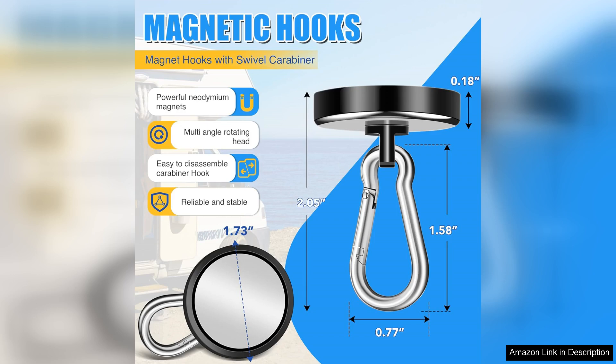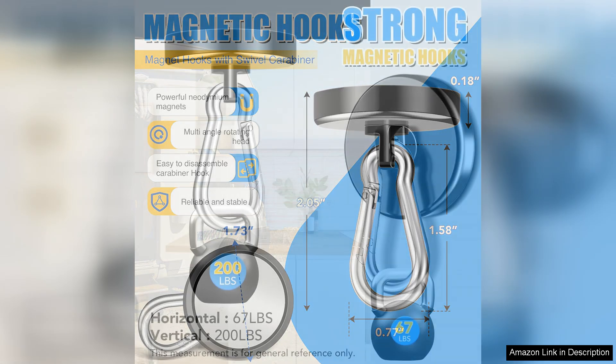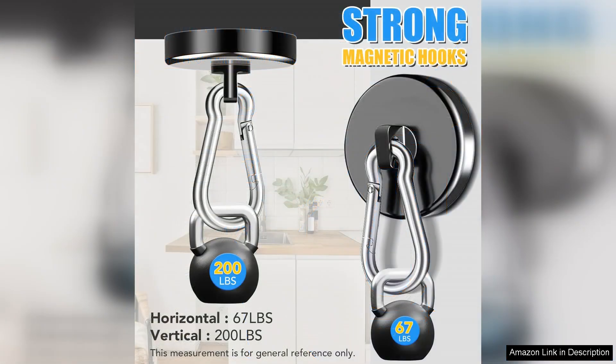First off, the magnetic strength is impressive. Each hook can hold up to 200 pounds. I tested them out in various situations, from securing tools in my garage to organising my kitchen utensils, and they have held everything effortlessly. The magnets are robust, ensuring that the hooks stay firmly in place without slipping or sliding, even under considerable weight.